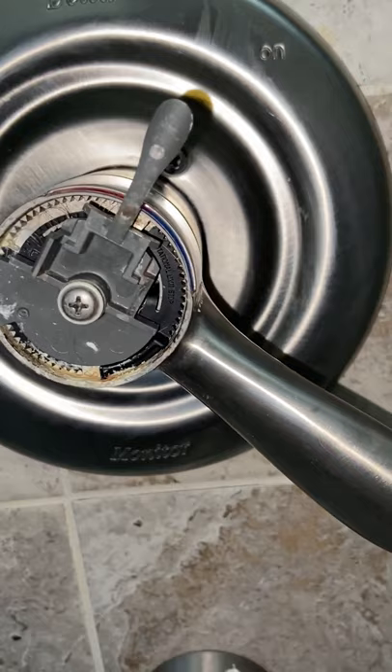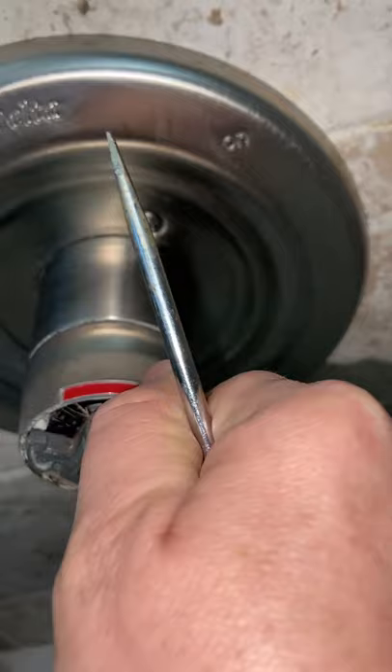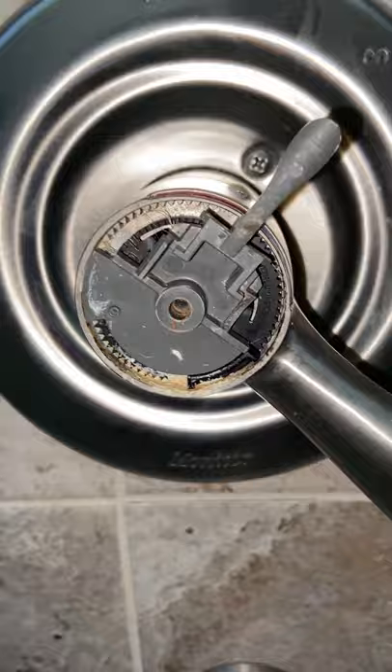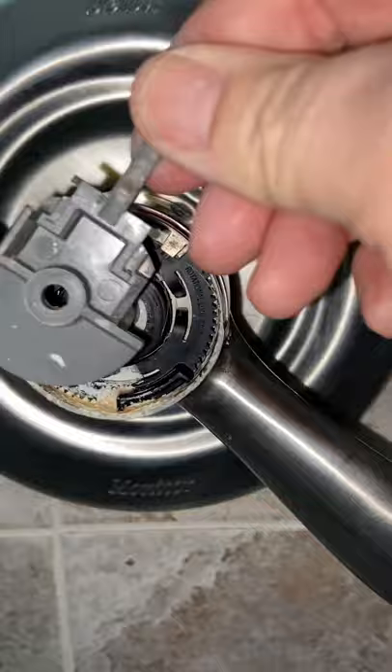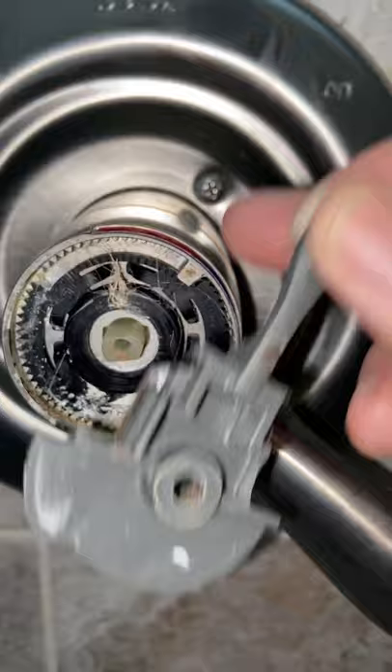I'm going to make sure I have this right between the hot and the cold, which it pretty much is already. I'm going to unscrew this, take this one off, and put a new one on. I just took the screw off — right there. Look at that, it just pops off. Now I should just be able to put the new one on in the same place, since I know it's between the hot and the cold.